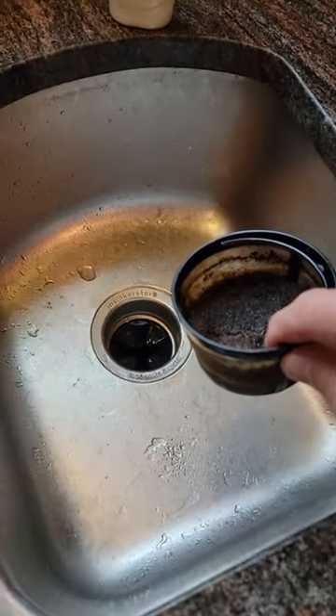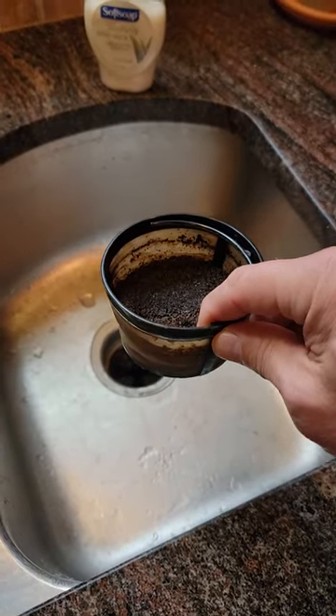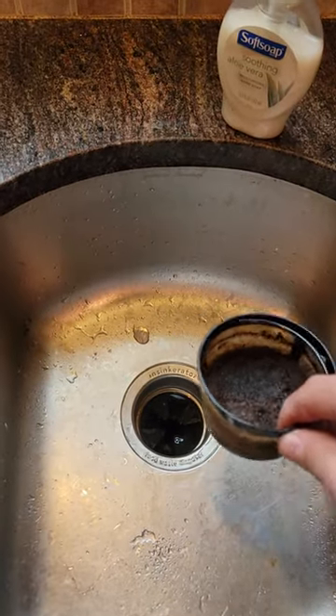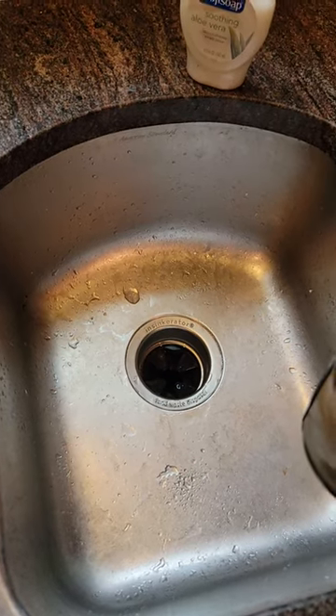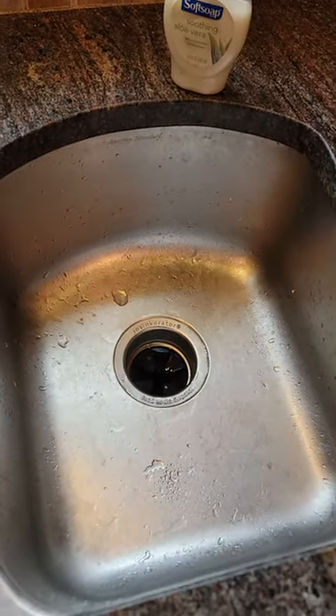Do not pour them down your disposal in your sink, because spent coffee grounds are very corrosive. They have a lot of acid in them, and they will rust out and rot out the inside of your garbage disposal. I have been there and done that — it happened to me. Mine completely rotted out the bottom.